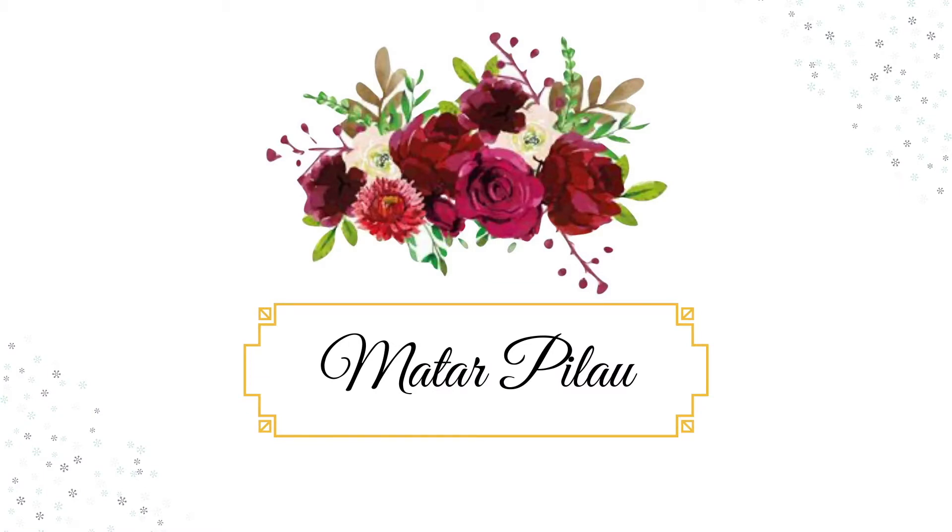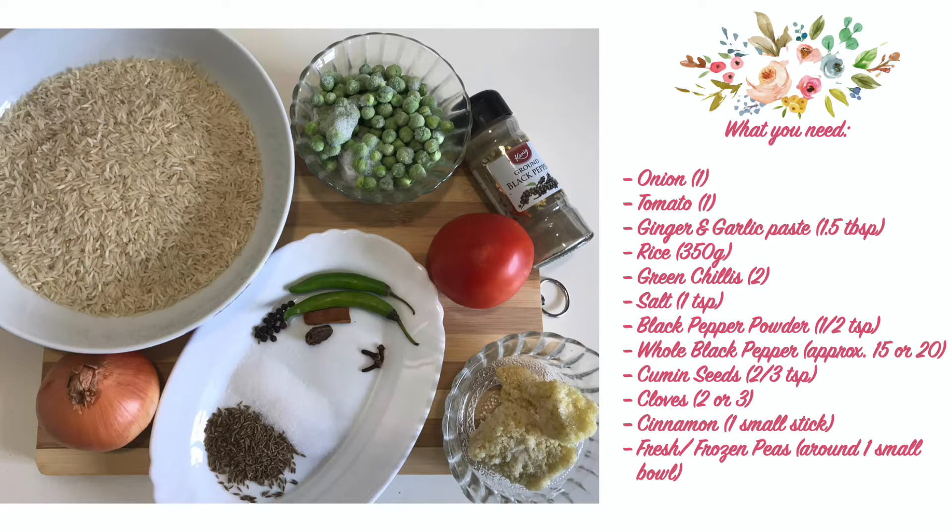Let's start with mutter pilaw. We need: 1 tomato, 1.5 tsp lessen and adrak, 350g chawal, 2 sabiz merch, 1 tsp namak, 2 tsp kaliy merch powder, 15 kaliy merch, 2 tsp zera, 2 tsp long, 1 small darchini, and 1 cup fresh or frozen mutter.